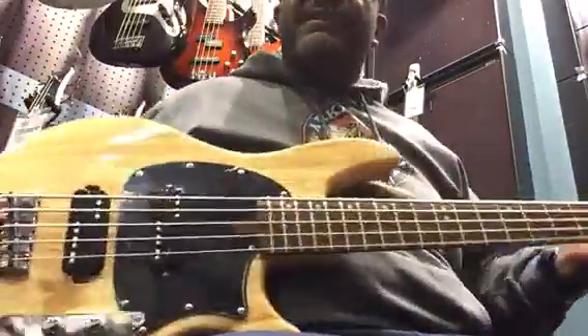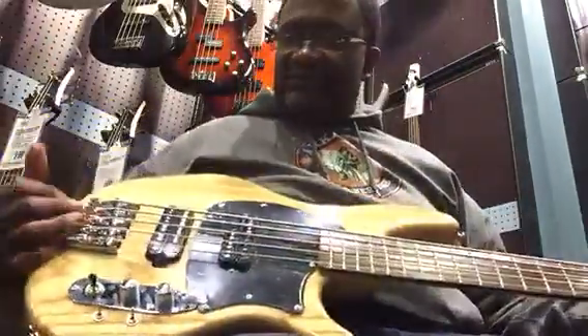I'm checking out a Schecter Guitar Research CV5 bass, and so this is it right here — up to the peg head. One of the people in Guitar Center tells me it's an interesting bass.